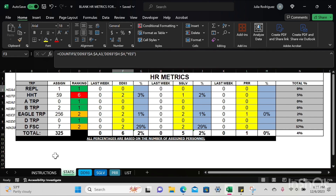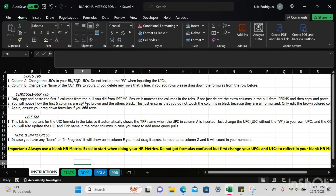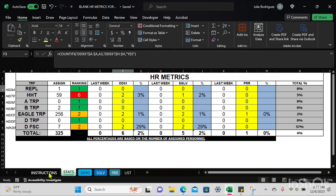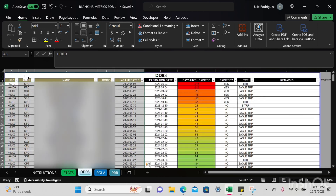Before we finish, a quick overview of the Instructions tab. To make the Stats tab represent your battalion, just change the UPCs in column A and the troop names in column B. For the DD93, SGLV, and PRR tabs, you're only copying and pasting those first five columns highlighted in brown — do not touch the columns highlighted in black. You can put remarks, but do not touch the formulas.